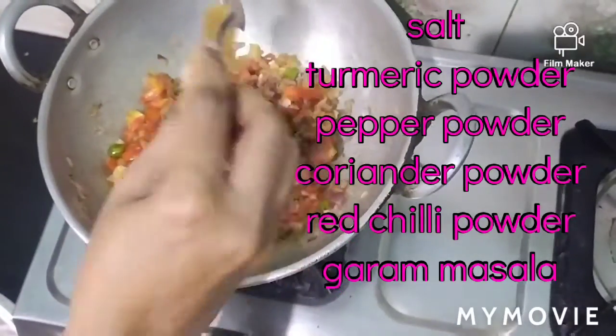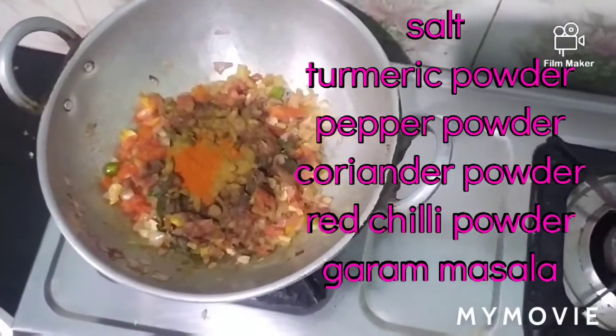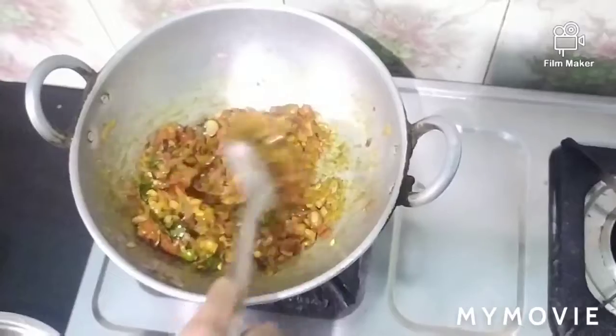1 teaspoon milaga, eye tool, and a little bit of garam masala, so we will mix it up.